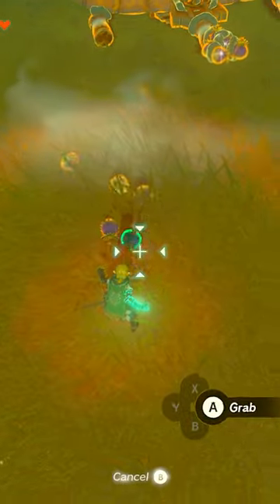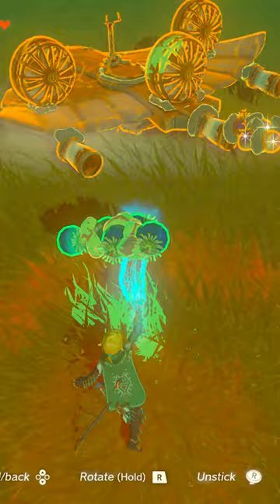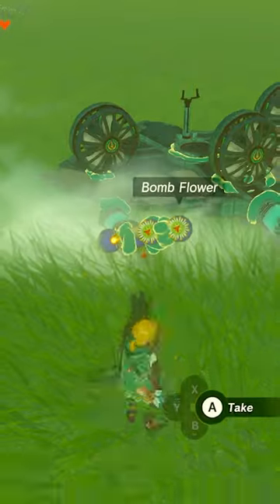So I've been messing around with Ultrahand, trying to come up with some useful or weird contraptions, and today I built this carpet bomber. Any flying machine works for this — I was just lazy, so I used a plane schematic with a cart underneath for takeoff.